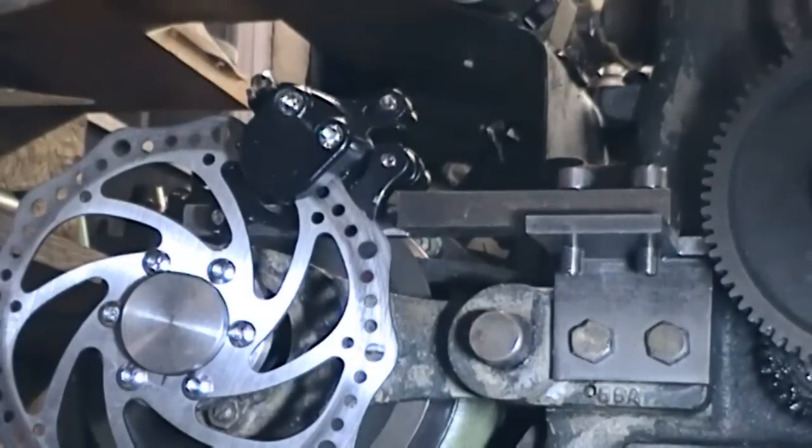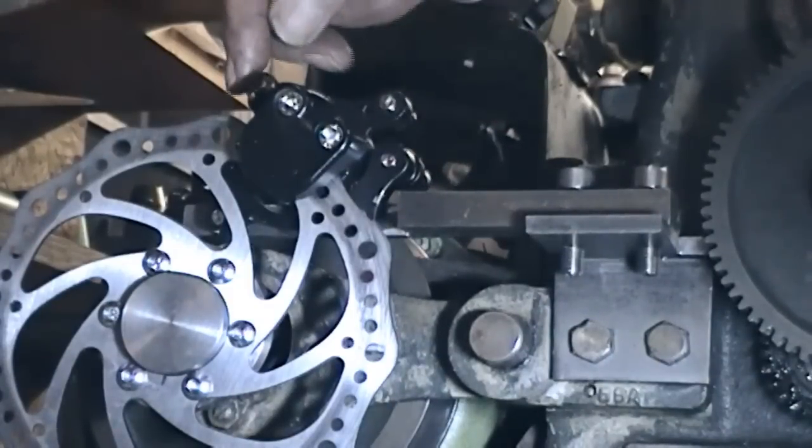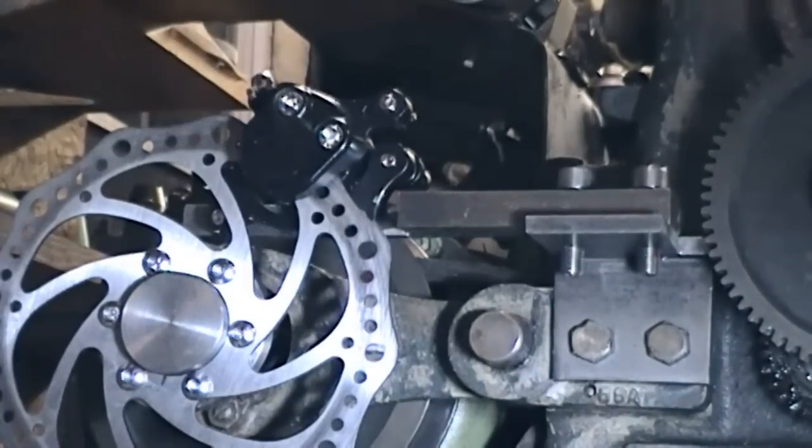The next step is to make a cable operation. The caliper has a cable outer inlet and the cam operating arm has a clamp for the cable, so I shall play with the cable kit soon and see if we can get that organized. Possibly put a brake lever somewhere convenient — I don't think I'll bother with a foot pedal, at least not now. So thanks for watching. We've got phase two complete and I'll hope to have phase three and final before too long. Bye for now.